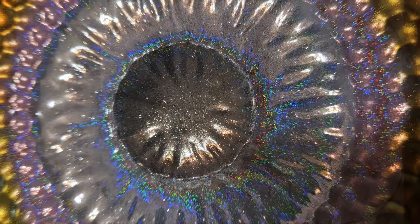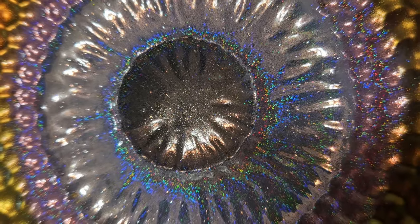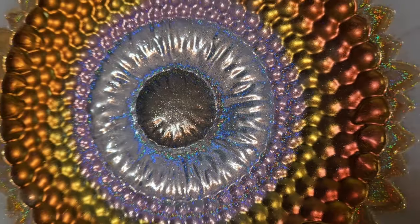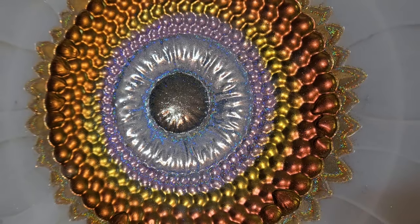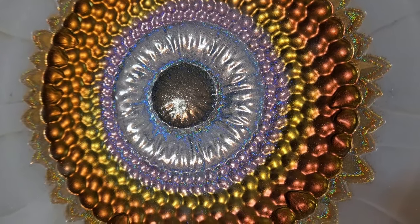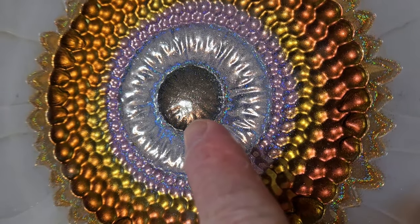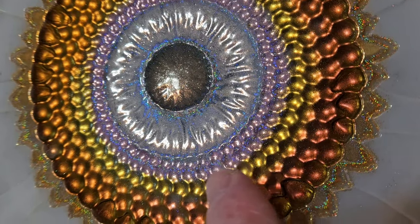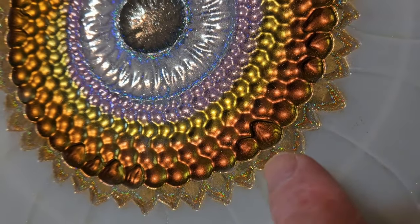Bass Resonator here, playing around with holographic glitter in the middle of my gigantic sunflower. I've got black holographic glitter, then silver, then purple, and then on the outside I have gold.